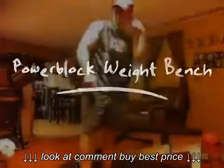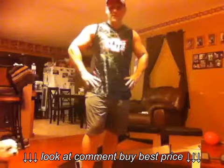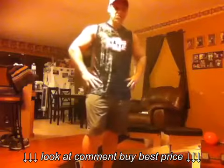Hey guys, Coach John here. I'm getting a couple of questions about the weight bench you use for a Body Beast program. Just to make it real simple, I have the PowerBlock — it is the older version PowerBlock weight bench.